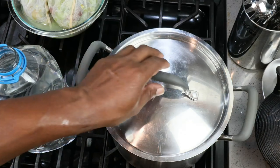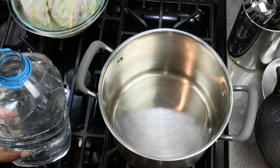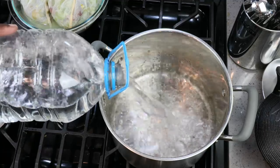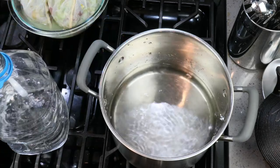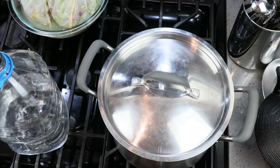Now over the stove, we're going to start bringing some of our water to a boil. I'm going to pour in roughly half of our water, cover it up, and bring it to a boil.